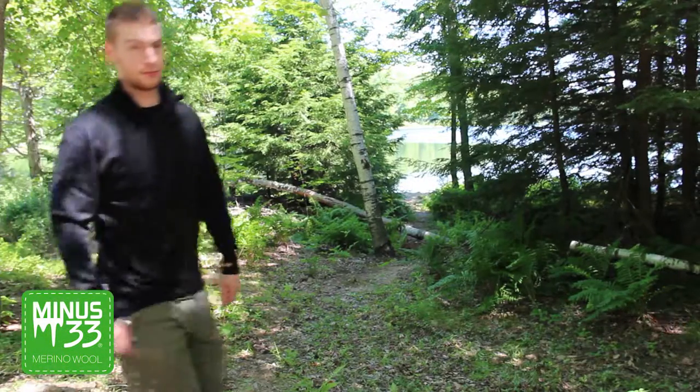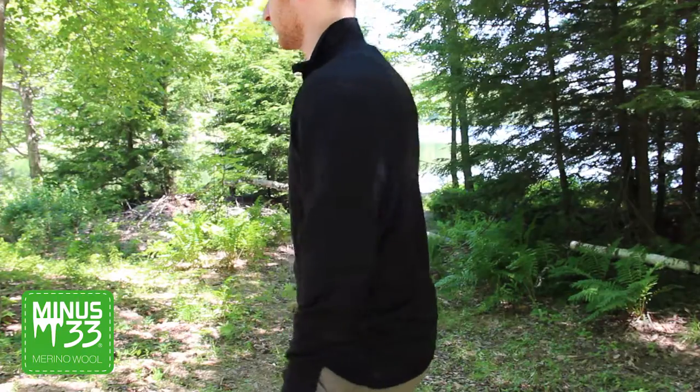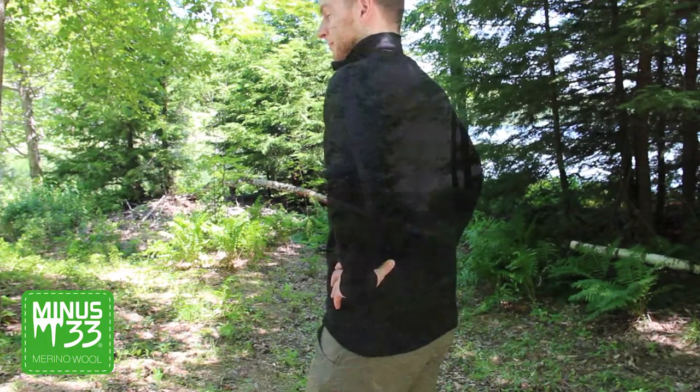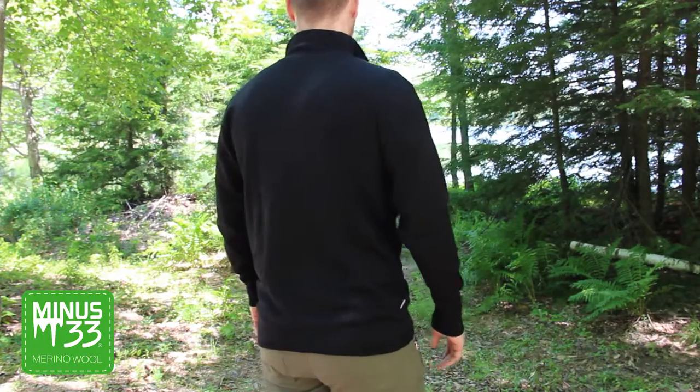The Denali Expedition full zip is made of 100% 18.5 micron merino wool. This full zip is designed with 400 grams per meter squared interlock knit construction.